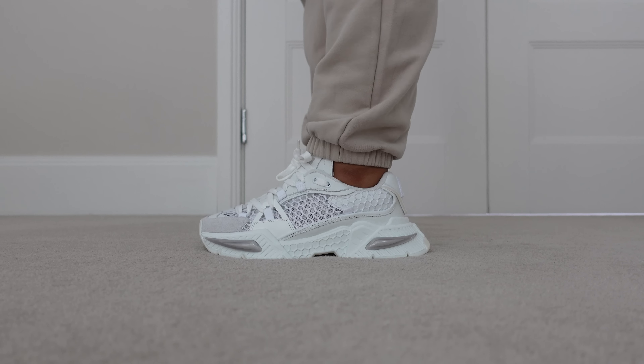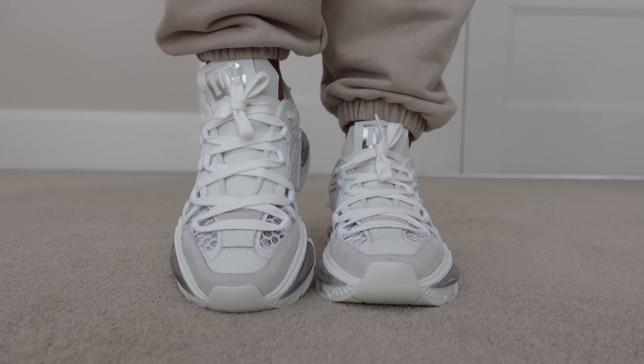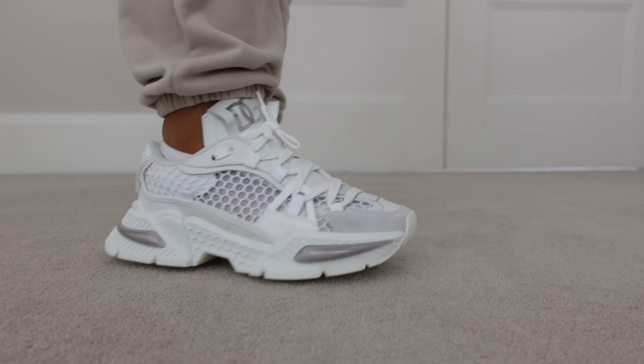I also think that the Airmaster is very futuristic — it just taps into the new generation because we love a chunky sneaker, especially one that is very lightweight. Even though the Airmaster is so futuristic and contemporary in its design, it goes with everything. The silhouette is super versatile, so let me put some outfits on for you guys so you can see how easy they are to combine.